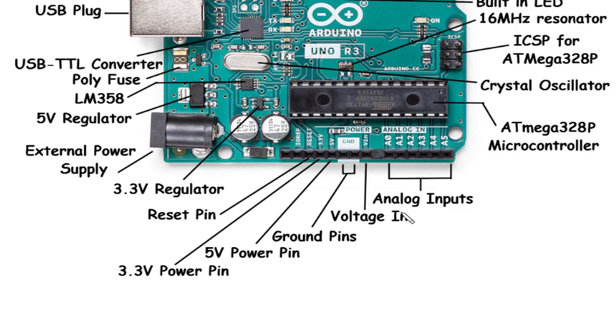Voltage In / Ground Pins: The voltage in and ground pins provide connections for external power sources. The voltage in pin allows you to provide an external voltage reference when needed, such as for analog sensors or specialized components. The ground pin serves as the common reference point for the electrical circuit, ensuring proper functioning and signal integrity.